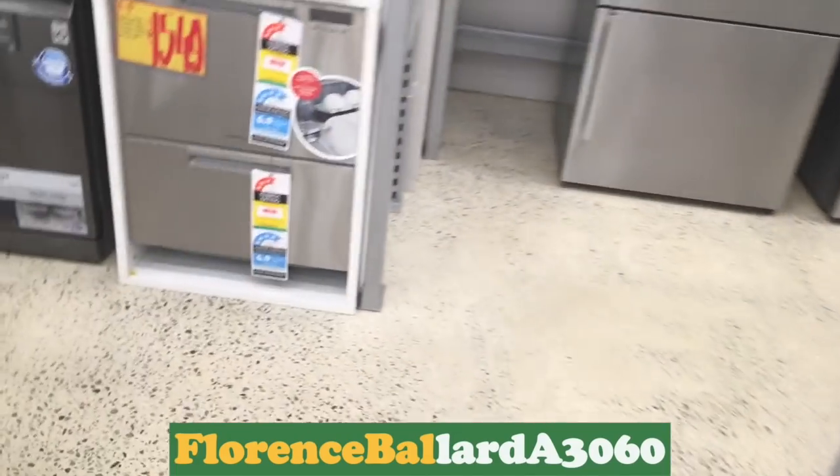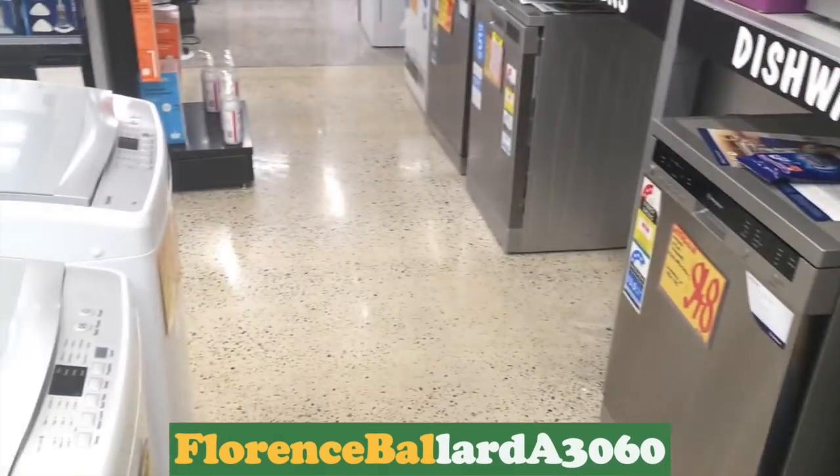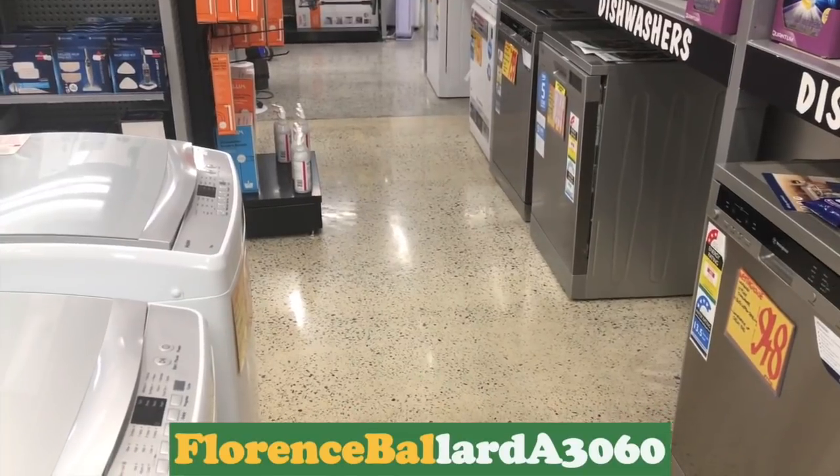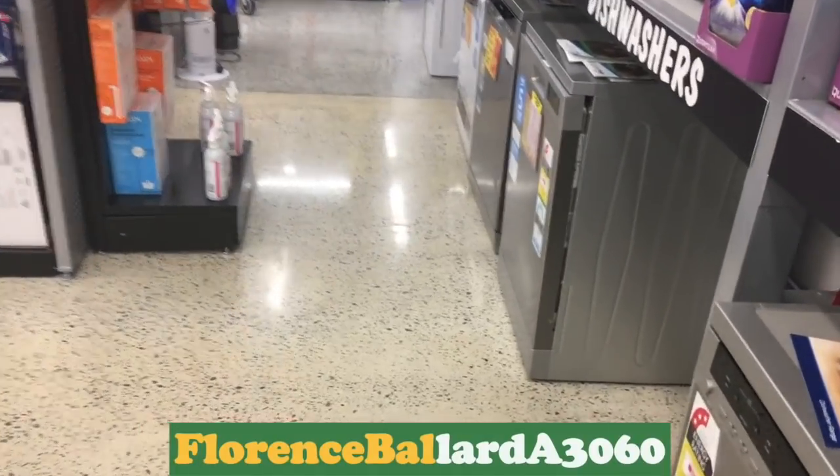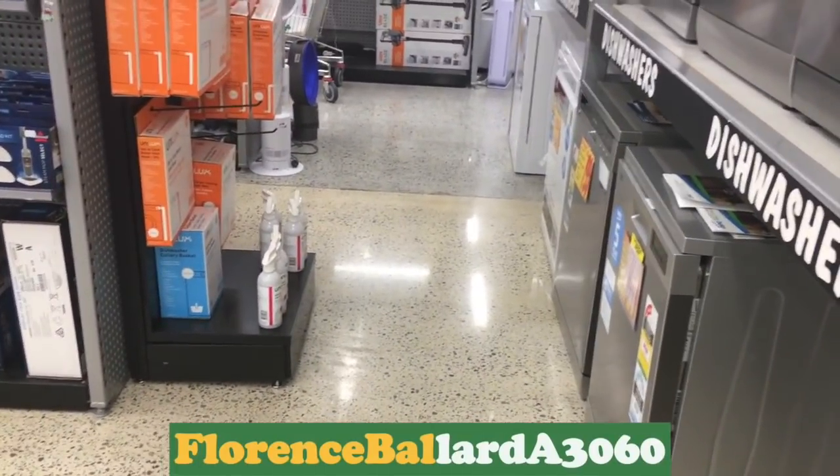There are some very interesting washing machines here. Welcome to Florence Ballad A3060, the channel for vintage washing machines, appliance demonstrations, reviews and tutorials, 1960s and 80s music, and the Hoover A3060 electronic 11.